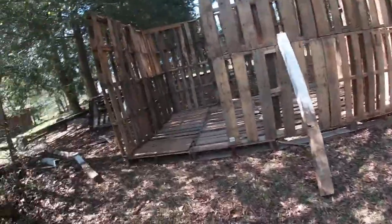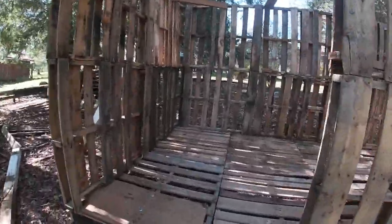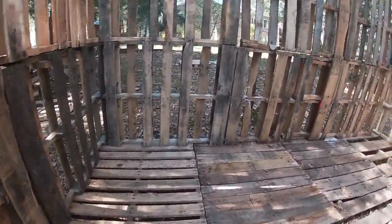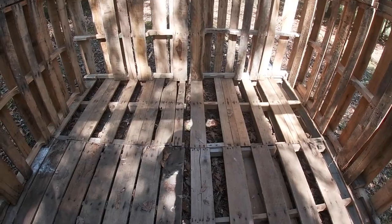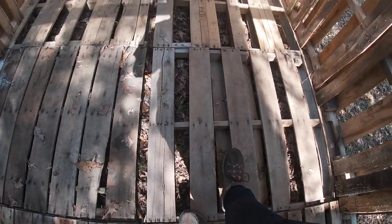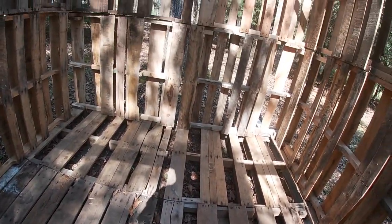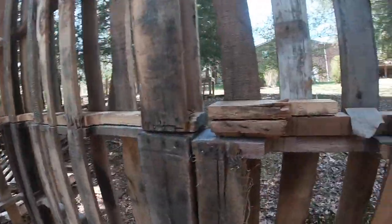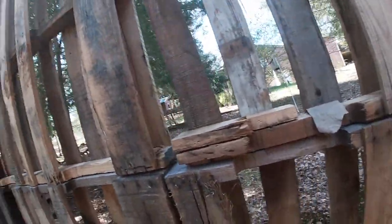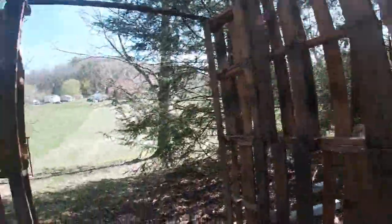I'm nowhere near done, but we've built it. The floor — I need to fill that in because I can fit my foot through the gaps. I'm going to fill in the walls as well with the boards from my leftover pallets.